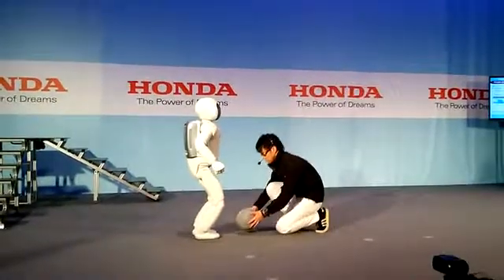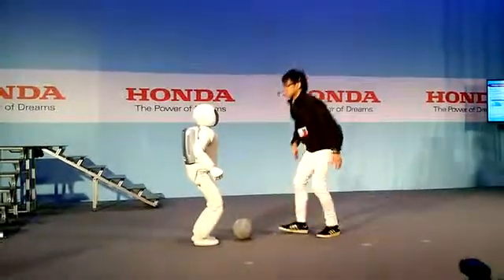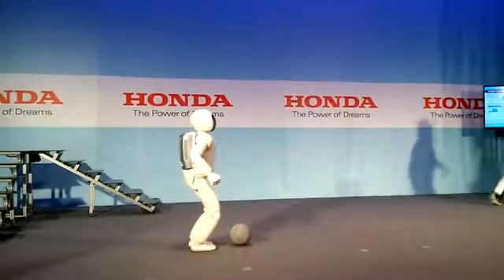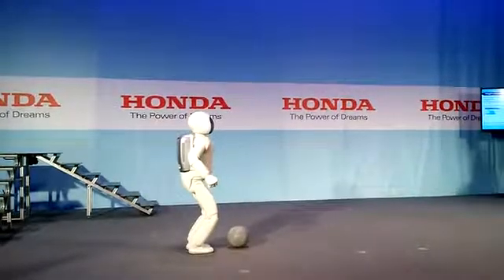Compared with version 2, version 3's kicking power is surprisingly strong. If some of you have seen version 2 kick the ball, it kicks from a stationary position and the ball will come very gently to the receiver.